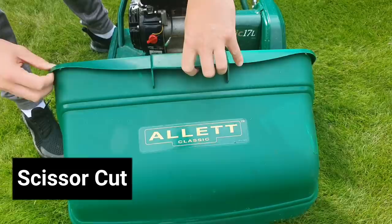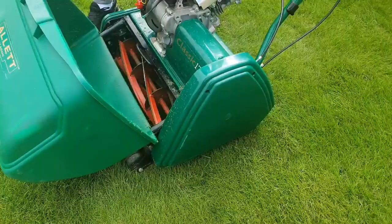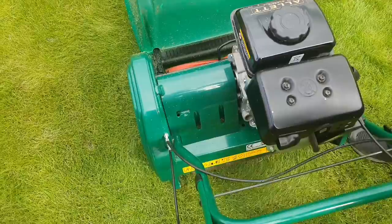Coming up I'm going to be talking about whether you need a flat lawn to get one of these mowers, and there are a few other tips and tricks to come, so stay tuned till the end of the video to find out more.